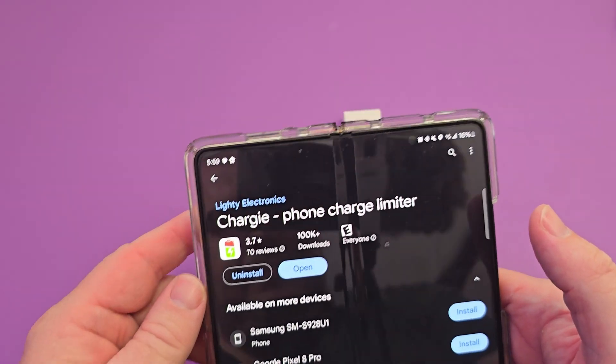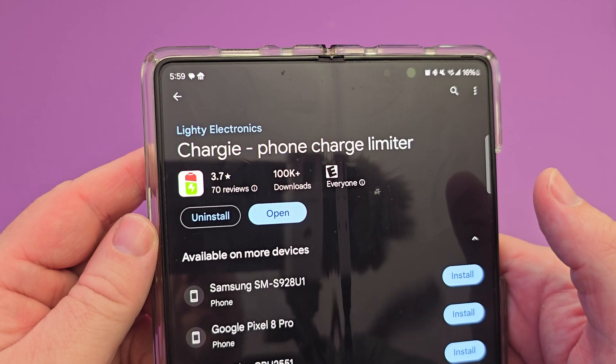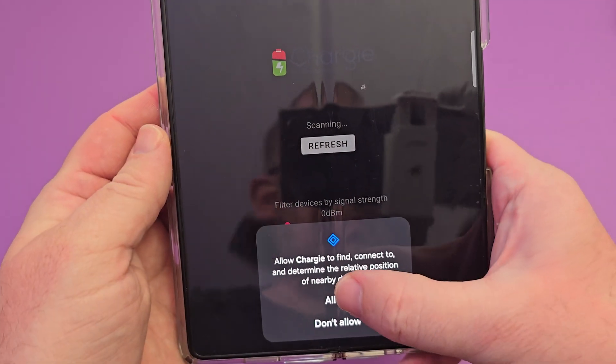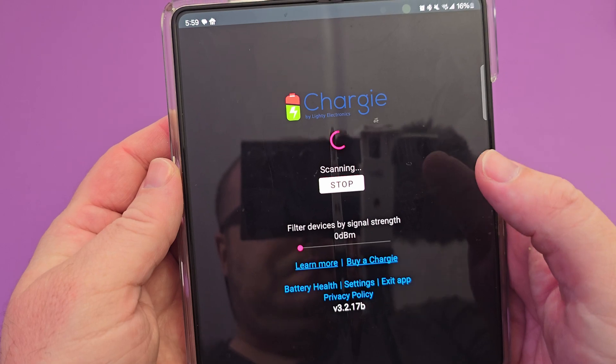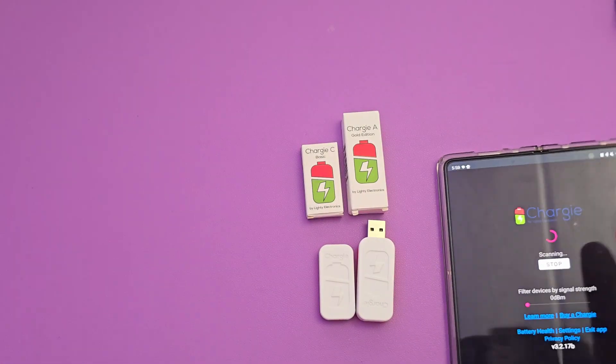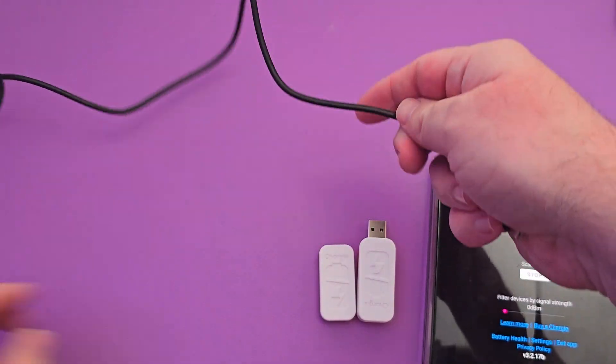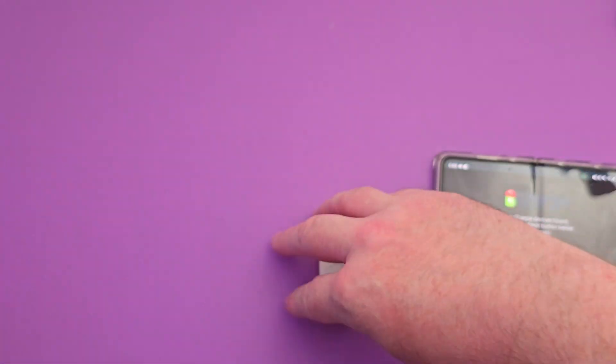On the iOS App Store or Android Play Store, all you're going to do is go on there and download the Chargy app. Make sure you have the Chargy plugged into your phone and just hit next, allow, and you'll be all set and ready to use the Chargy hardware and Chargy app.